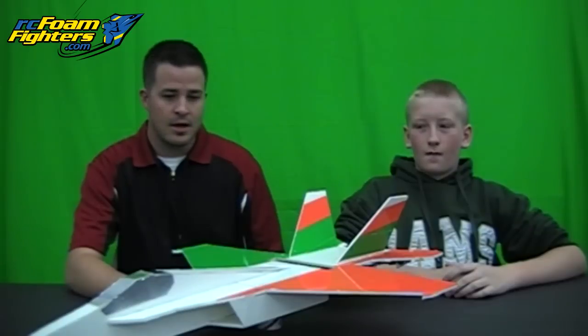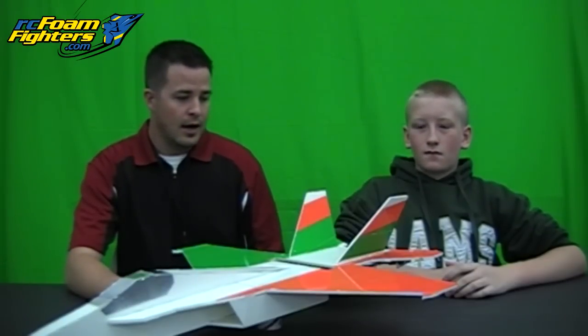Hey, this is Mr. Marshall with Mesa RC Foam Fighters. I got Brandon here again, and he's got himself an F-18 Hornet all set and ready to go. He did a great job on it, and he's going to talk a little bit about how he got the plans and how the build went with this thing. Brandon?